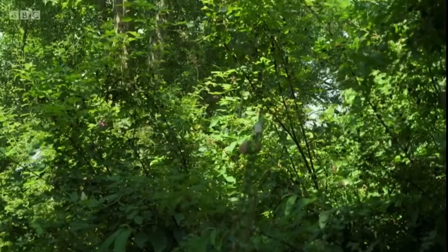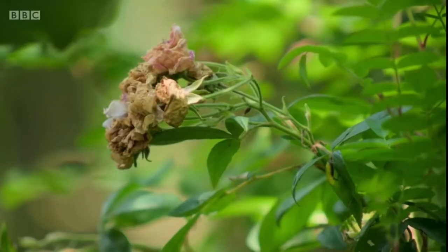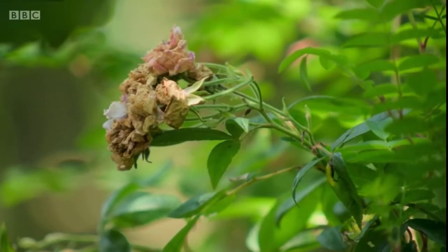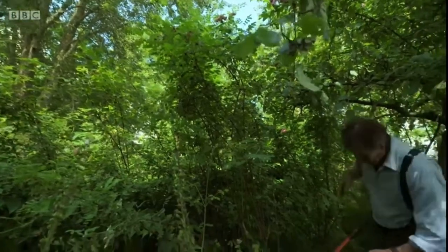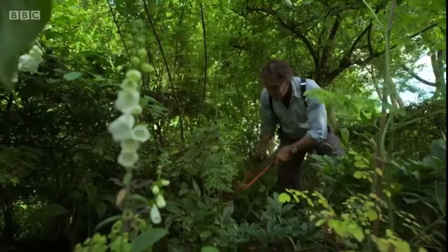Species roses, like this Rosa pimpinellifolia, have mostly finished flowering by now. So this is the time to prune them. That's because they produce their flowers on the shoots that were created the previous summer.